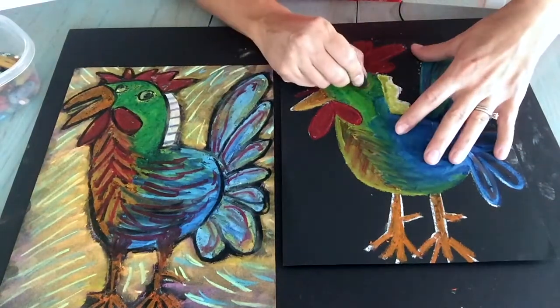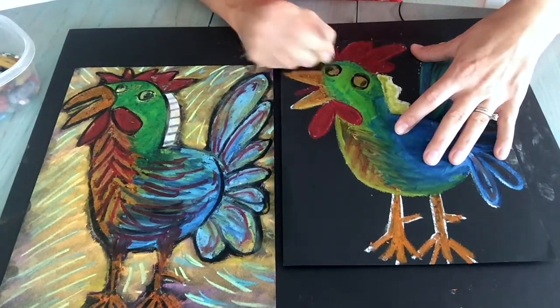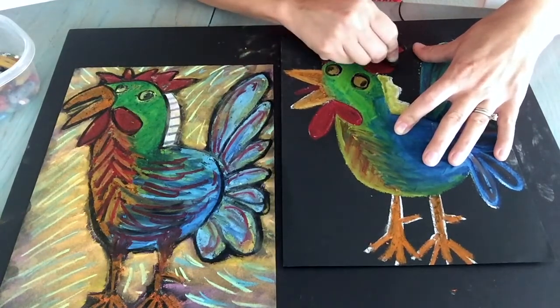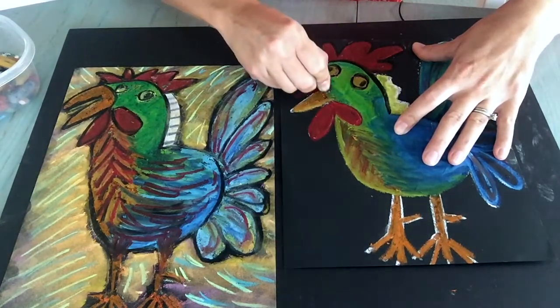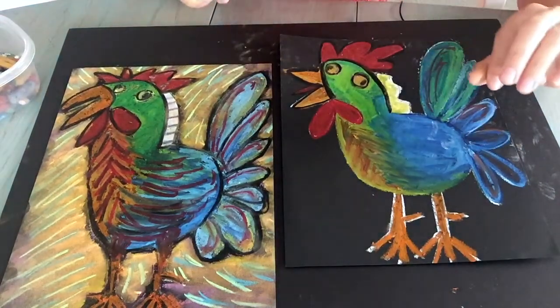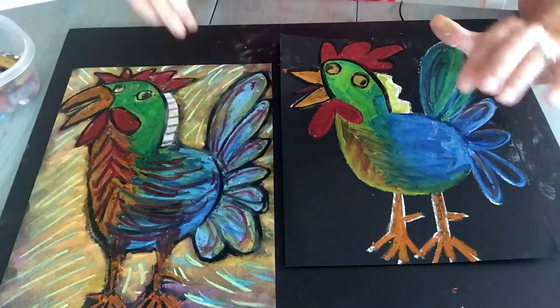When I start using the black, I'm going to trace over all my areas, make these goofy eyes on there, and just start tracing over everything. Go ahead and start tracing over all the parts of your rooster with the black, and then we'll come back together to do our background.